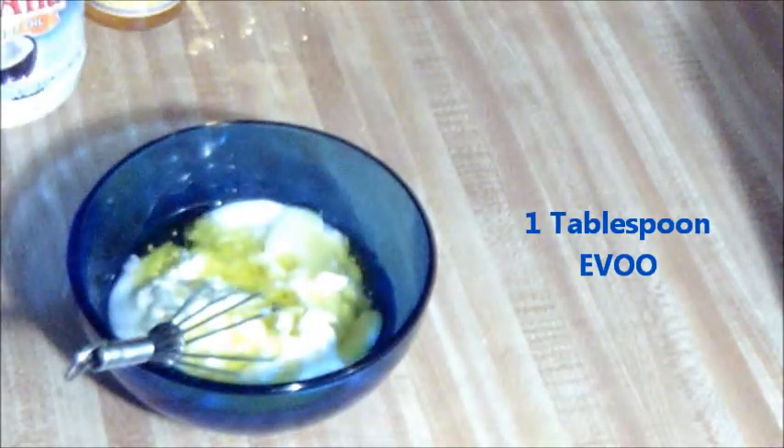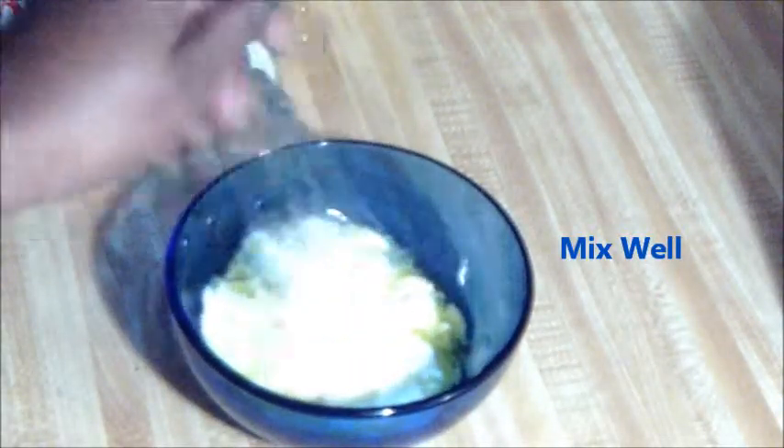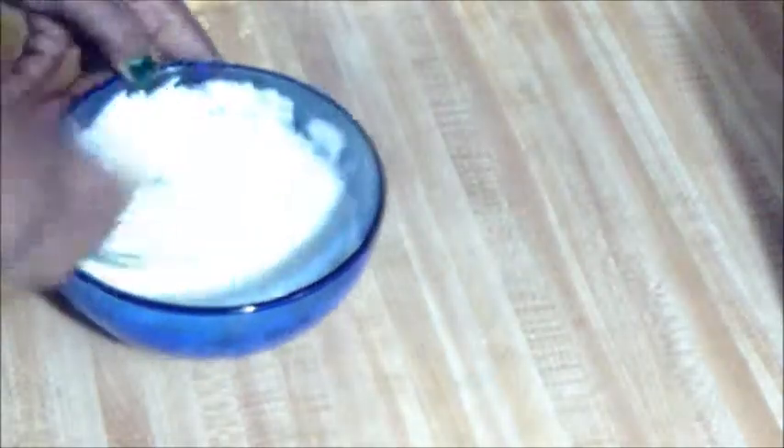I'm going to use a small whisk to whisk this all up. A little bit of virgin olive oil. I'm just going to stir it all up. And there's the finished product — it has a consistency like a regular conditioner, kind of thick but not too thick.